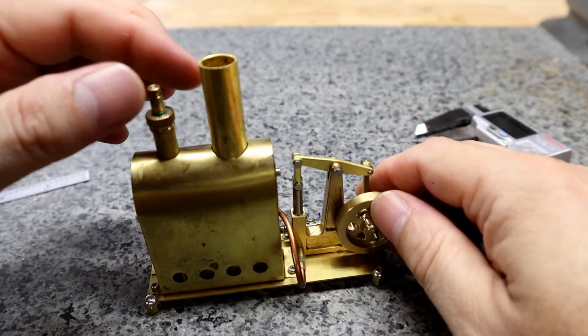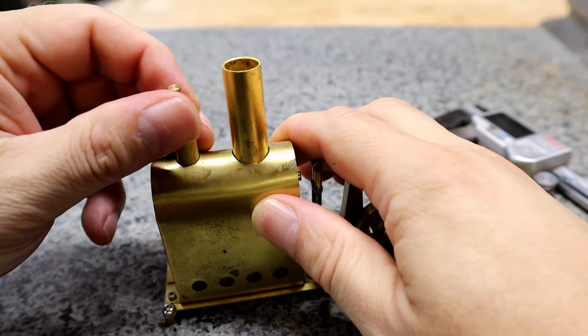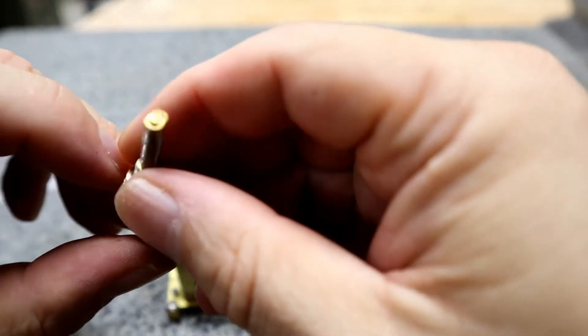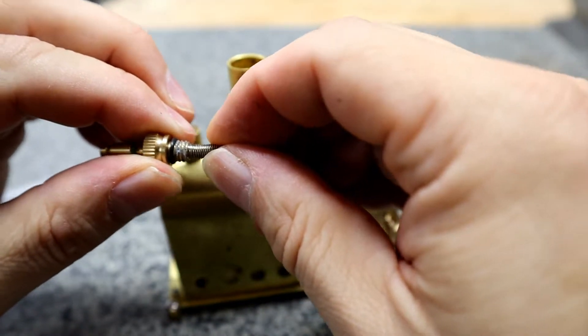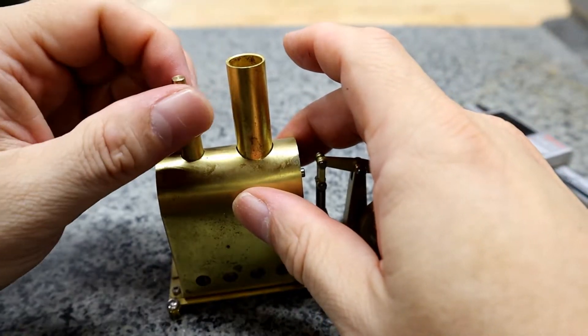This is where you put the water into the engine, and it's also a relief valve. If the pressure built up really high, it would relieve — it's on a spring. So if the pressure gets high, this would pop and release the pressure on the boiler.